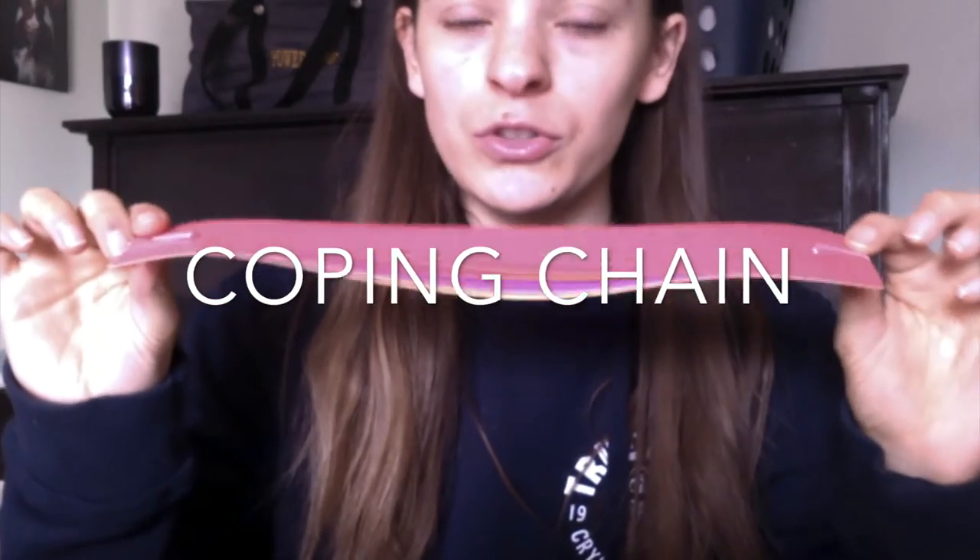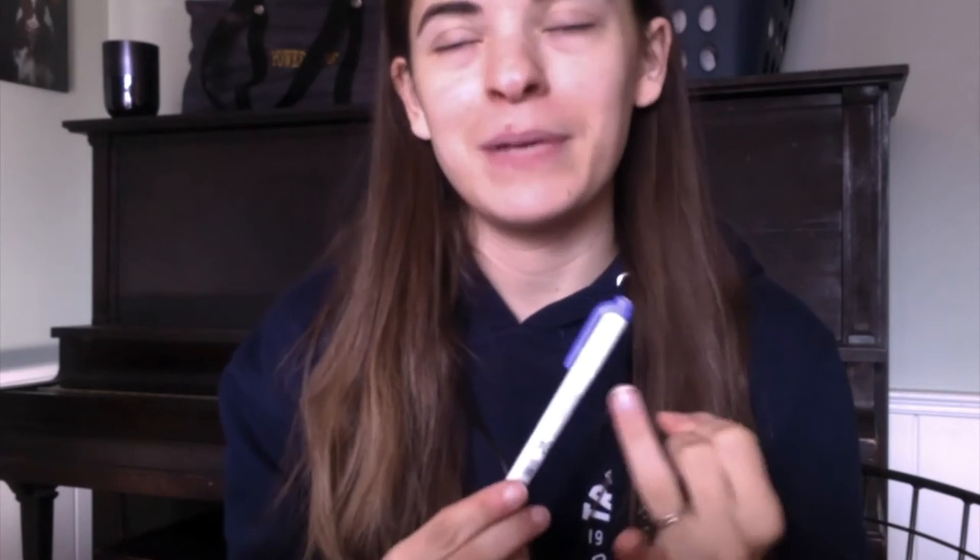For our next activity, we're going to make a coping chain. From your bag, take the construction paper strips that are paper-clipped together — you should have five. On each strip, you're going to write one example of your favorite coping skill. A coping skill is something you do to make you feel better. For example: taking a warm bath, petting your pet, watching a funny show, reading a book, walking a dog, taking five deep breaths, and so on. Once you have them all filled out, I'll show you how to staple them together.